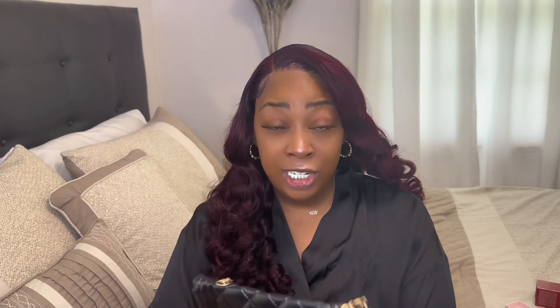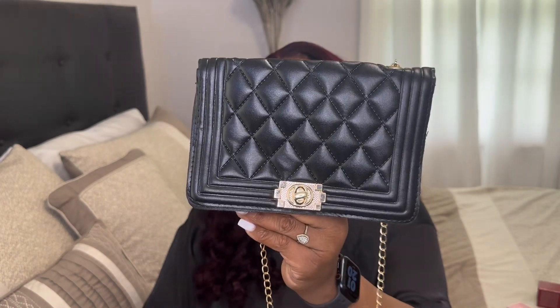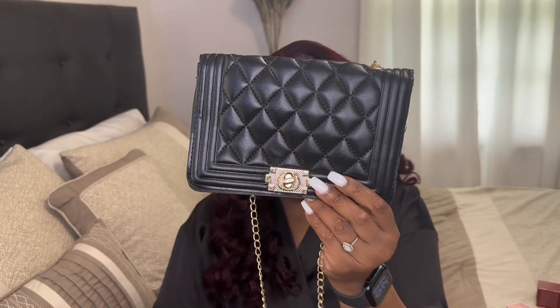I'm gonna be honest about this bag — it's supposed to be a dupe for Chanel, but it's not a dupe because it doesn't look like a Chanel bag at all. The only thing you can tell it's supposed to be Chanel is the little print right here. Anyway, I want you to comment below what was your favorite dupe item, and I hope you ladies and gentlemen have an awesome day.